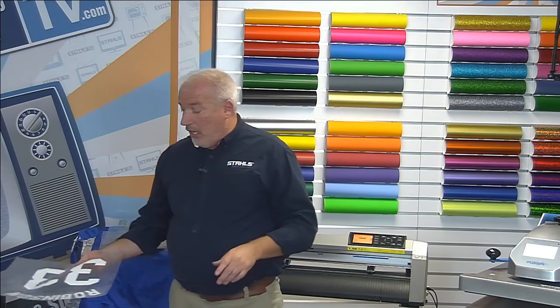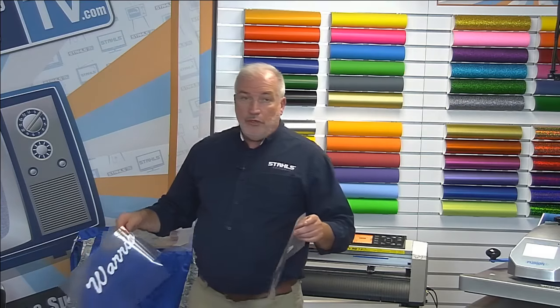We have a lot of media available — everything from fashion film to sports film light to premium plus to our flagship material Thermofilm. For sports jerseys, Thermofilm is not a bad choice because it is the most durable, especially for football, hockey, rugby, and lacrosse — real contact sports. You can get by with thinner materials for basketball or soccer. Note: today I'm using sport film light for all jerseys to keep the same temperature settings.